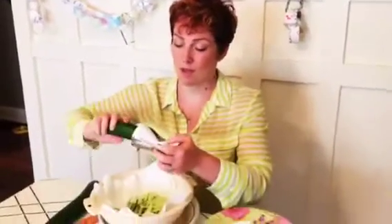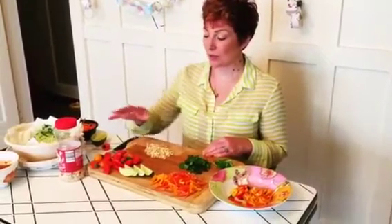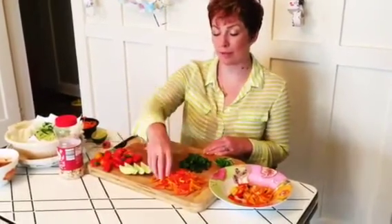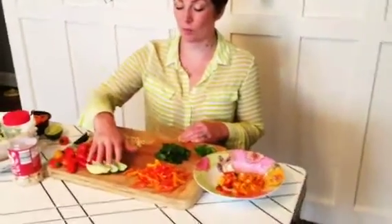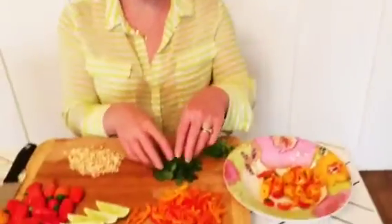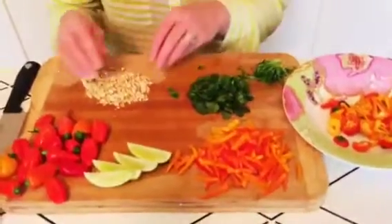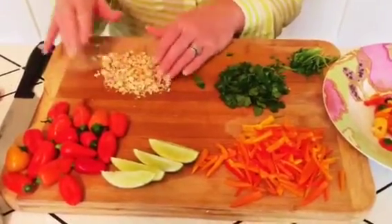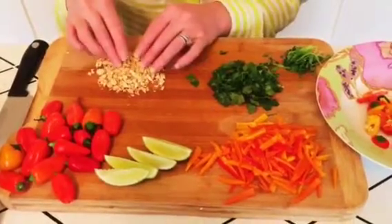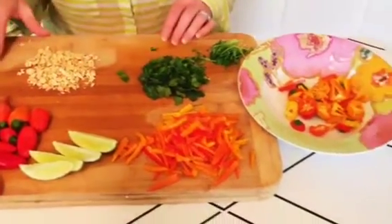I'll finish cutting this cucumber and then cut the second one. I went ahead and chopped the mini bell peppers into little matchstick shapes, made the lime into lime wedges, chopped up the cilantro, and also chopped up the peanuts. You can chop the peanuts or leave them whole — whichever you prefer — but I kind of like them chopped up into pieces. Now I'm going to show you two different ways to serve this salad.